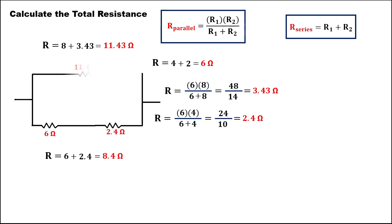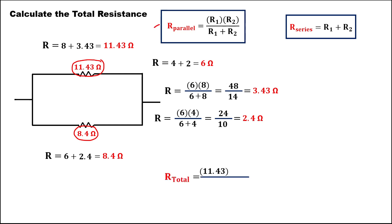We have now our new circuit diagram. To find the total resistance for these two resistors, since this one is a parallel, we have 11.43 times 8.4 over 11.43 plus 8.4. To simplify: multiply these two numbers, which equals 96.01, over 19.83. Divide 96.01 by 19.83. The total resistance is 4.84 ohms.